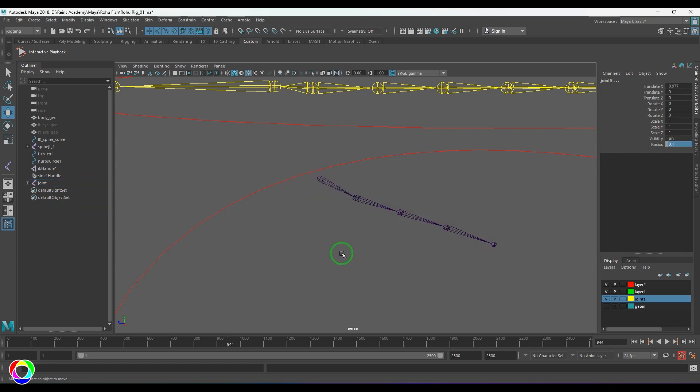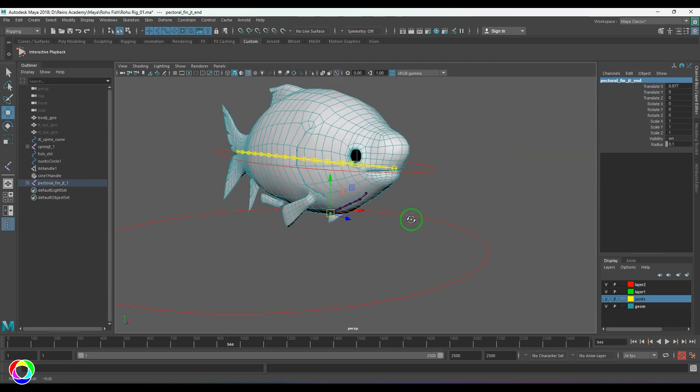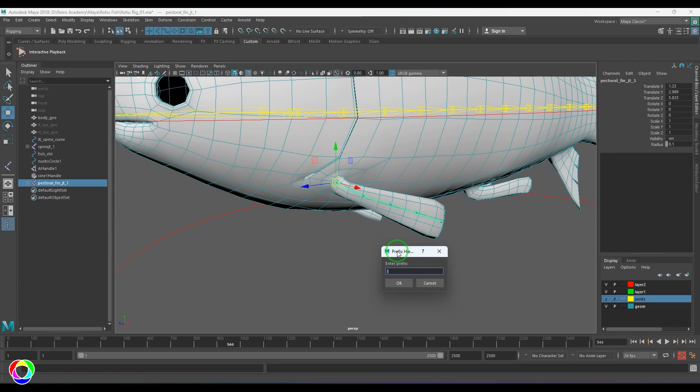Reduce the size to 0.1. I'm going to name this as 'pectoral fin joint one'. Naming is very important — these joints are on both sides, left and right. Right now it is the left side joint. I'm going to select it and use the tool called 'Prefix Hierarchy Name' under Modify, and prefix it with 'lp underscore' which marks it as a left side joint.